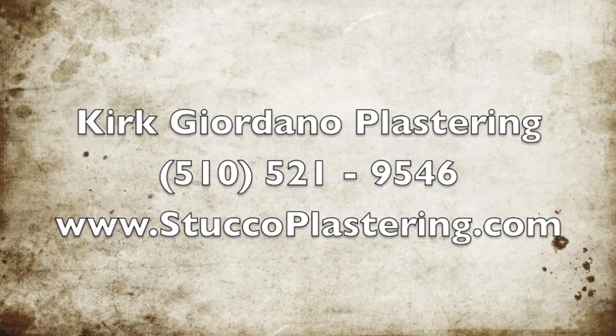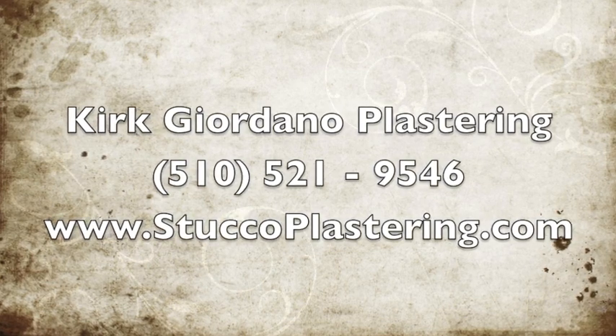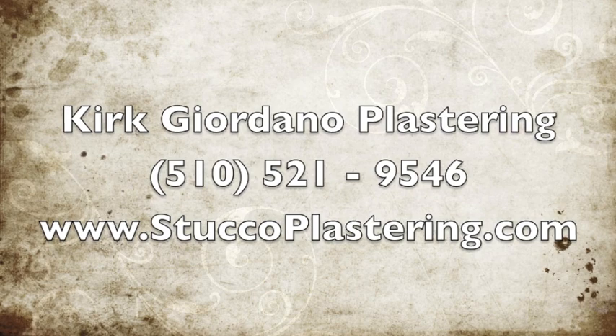This is Kirk, Kirk Giordano Plastering, and I saw Jason doing a video as usual. We'll see you on the next one. Thank you for watching, and you have a great day.